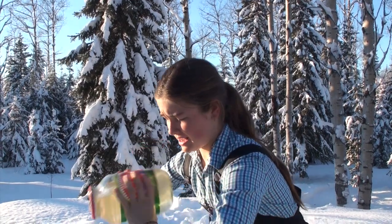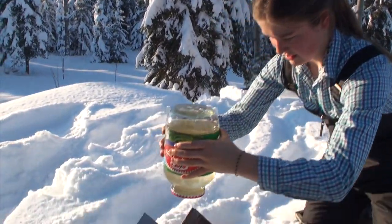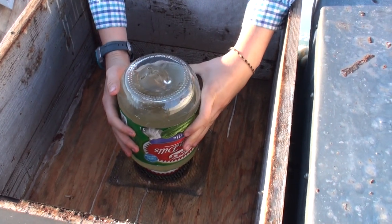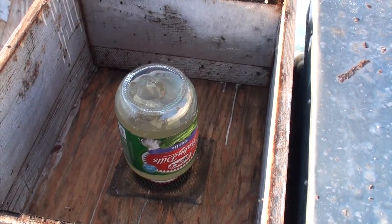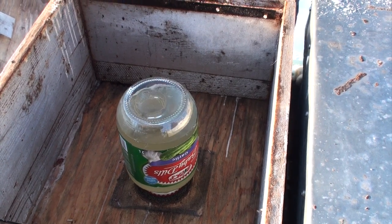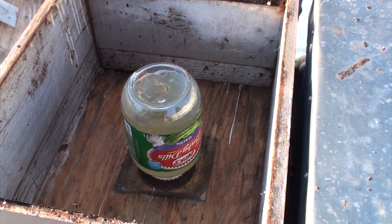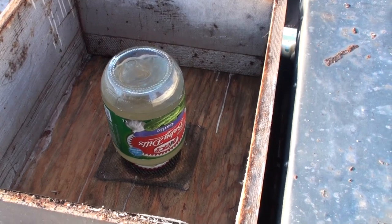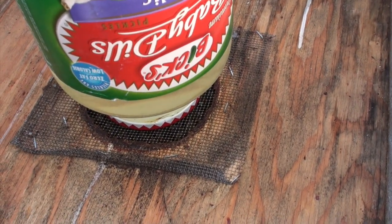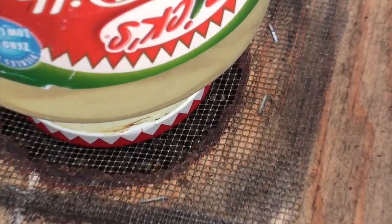Really? On the outside, they keep it at 7 degrees. How does that feeder work? Like how do the bees get the syrup? There are holes poked in the lid and they suck through. Does it just drip inside? It does a little bit, but not too much.